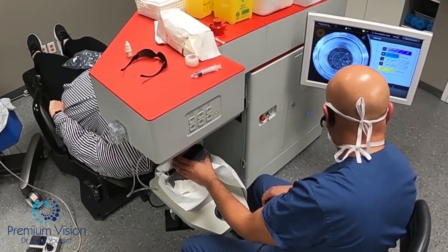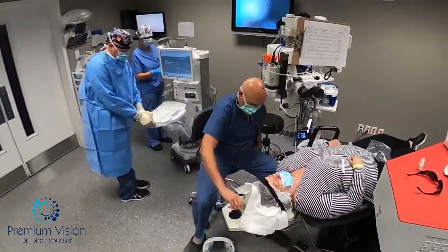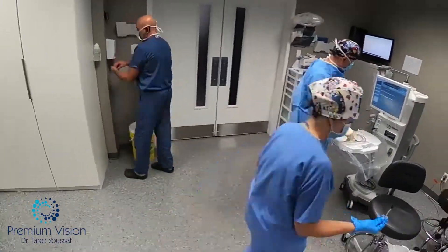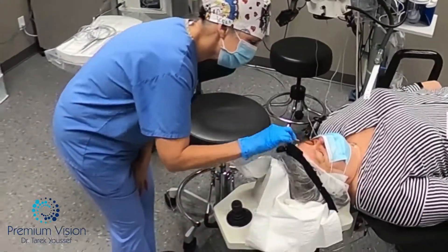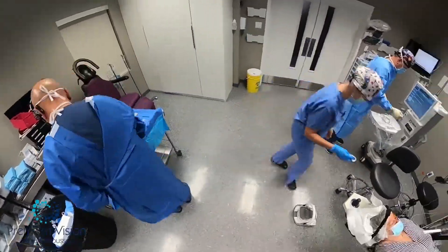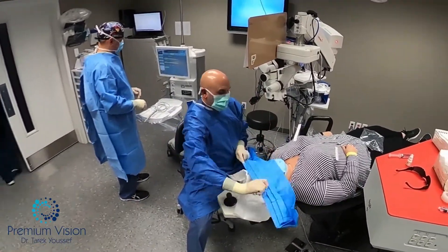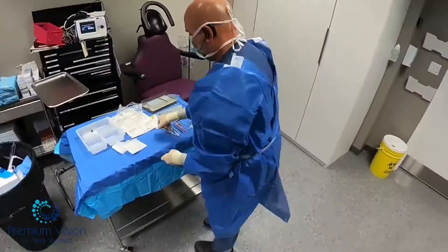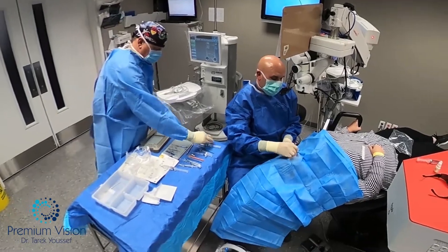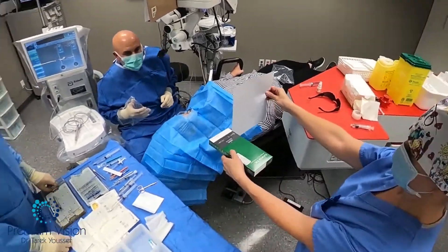Laser going through. The laser is done. Going down, flicking out, going up with the bed, adjusting the microscope, start the surgery. Scrubbing the skin. Opening the drapes, putting the speculum. Previewing the lens, now the white-to-white with the LenStar.